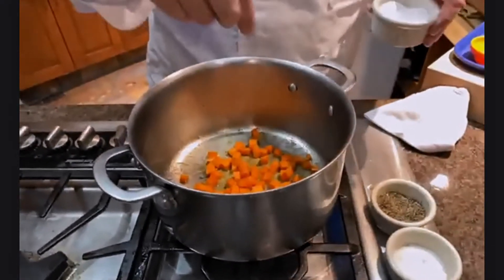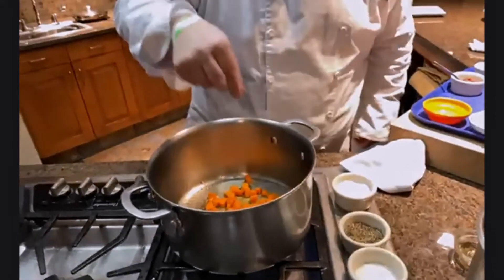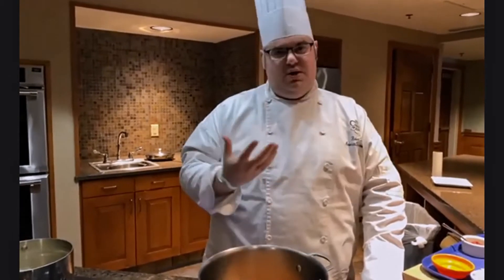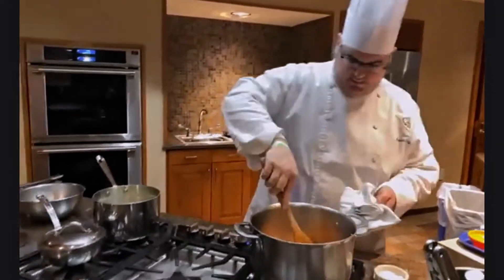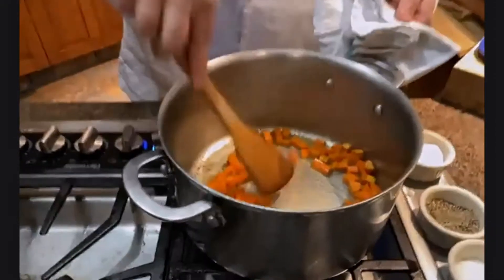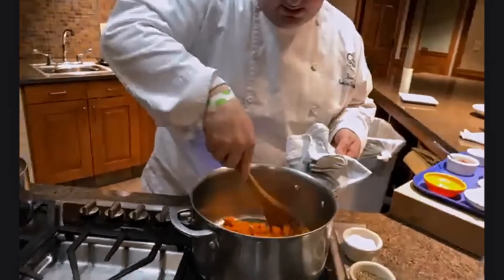If you added everything at once and waited for the carrots to brown properly, your onions and celery would be burnt. Adding just a little salt and pepper to our carrots — not too much, because salt pulls moisture out of ingredients. With our aromatics, we want to be mindful of how much moisture we pull out so they caramelize quicker and we get that rich color as soon as possible. You can already see them starting to colorize — some nice caramelization — and it's already smelling amazing.